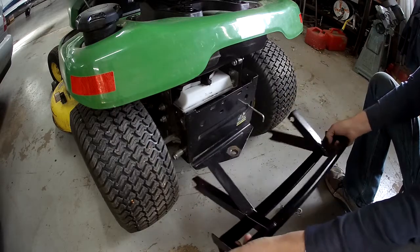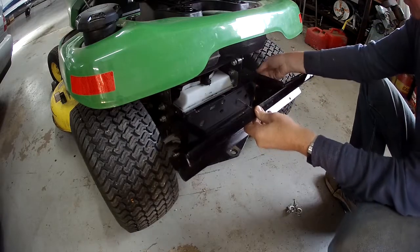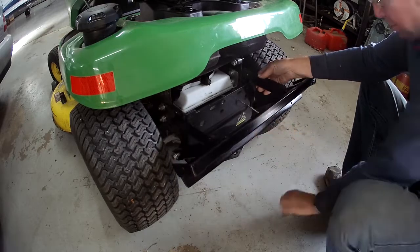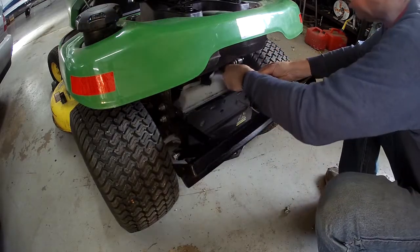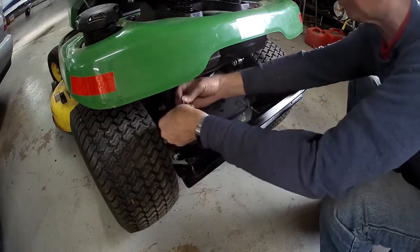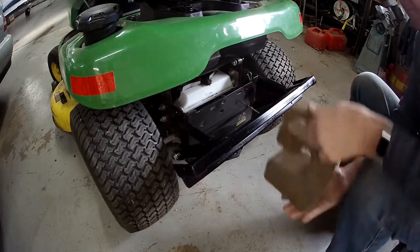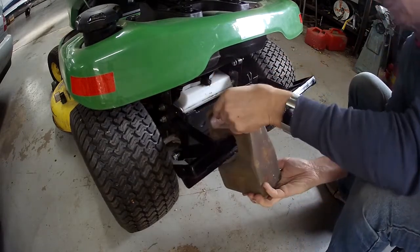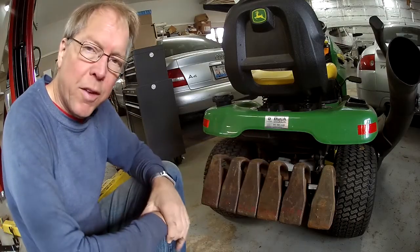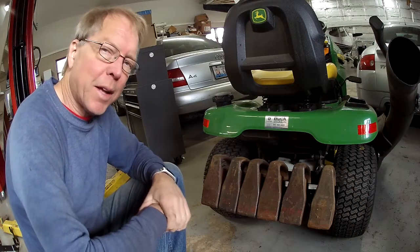Let's see if it still fits. Pops in there. I'm going to put the pins from the outside in here — and we are set to go. Six weights, 25 pounds each, 150 pounds in the back. Should be good traction this winter. Thanks for riding along, we'll catch you on the next project.